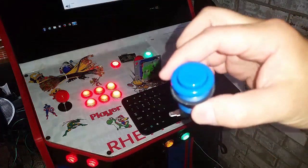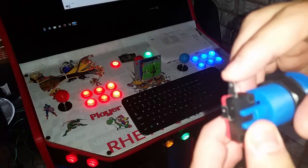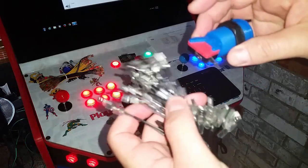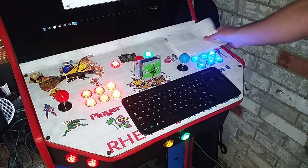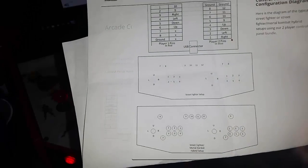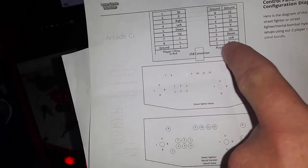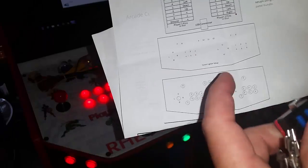We sell the standard arcade buttons and also the LED buttons. On the micro switch, the top connection is your ground — that's where you'll daisy chain those across. The other connection indicates which button it is. There's instructions on the blog and website showing all the connections. The board is laid out so that if I want player two button one, I just plug it in right there.